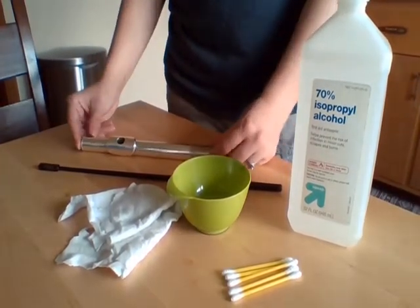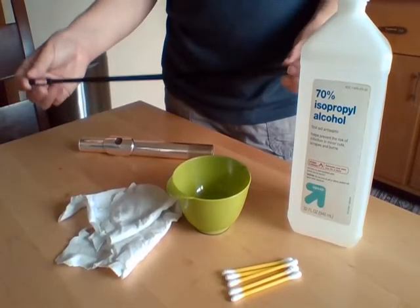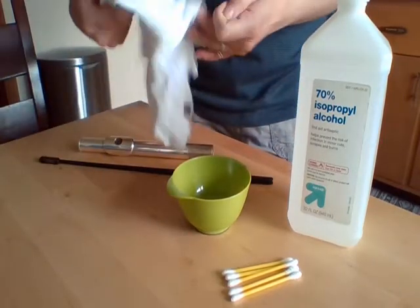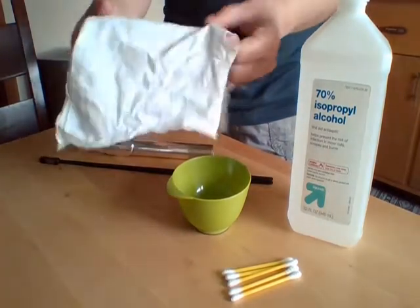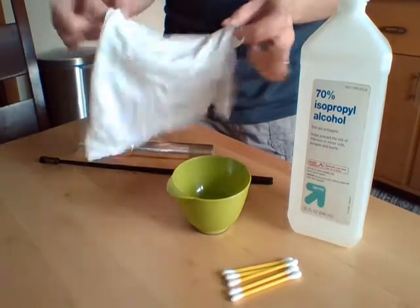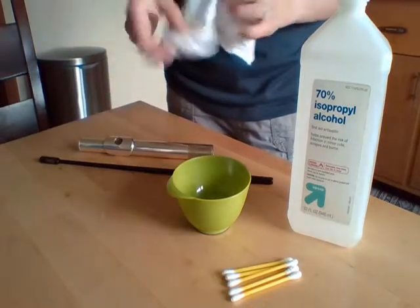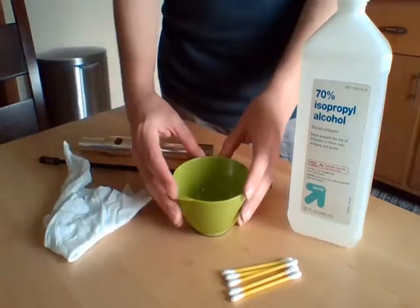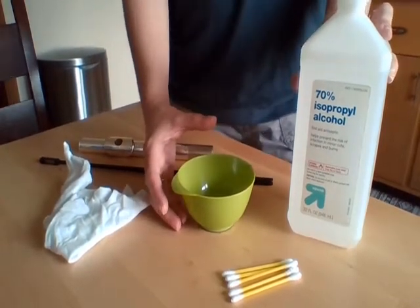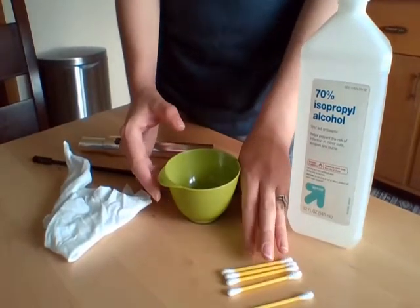Obviously your flute headjoint. This is a flute cleaning rod — it usually comes with your flute. This is a cleaning swab, actually just a cut-up old t-shirt I had laying around. I cut it up into a small piece, and that's what I use to clean the inside of the flute. I have a little container here because I'm going to pour some isopropyl alcohol into it, and also a couple of q-tips.